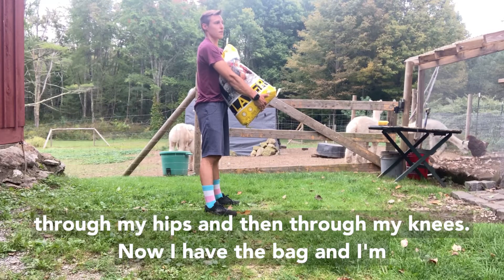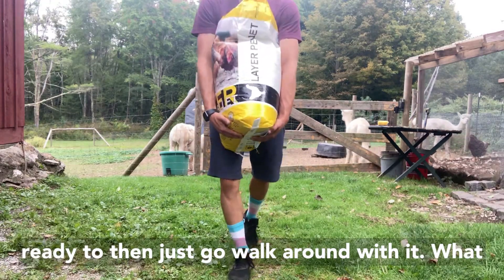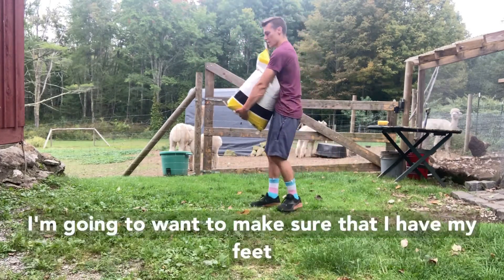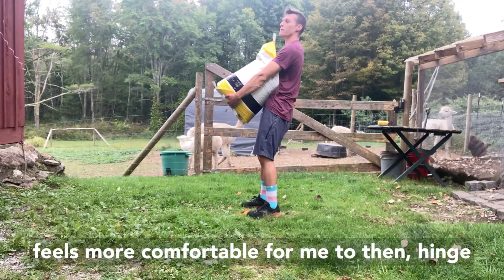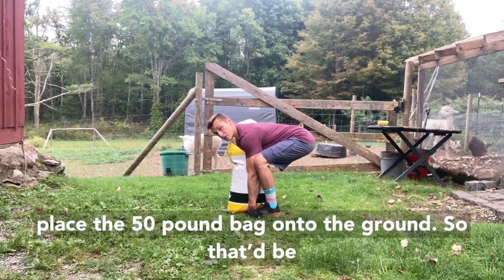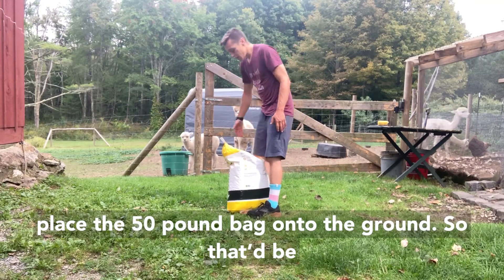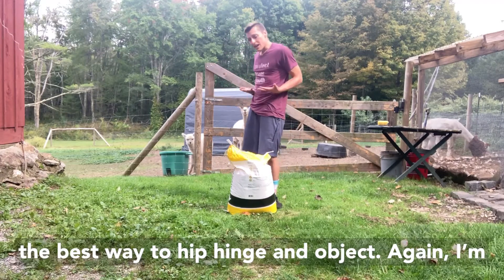Now I have the bag and I'm ready to walk around with it. What about putting it back down? Same kind of thing — I'm going to make sure that I have my feet set up either hip or shoulder width apart, then hinge my hips, push back, keep my spine neutral, and place the 50-pound bag onto the ground. That's the best way to hip hinge an object, keeping it close to me.